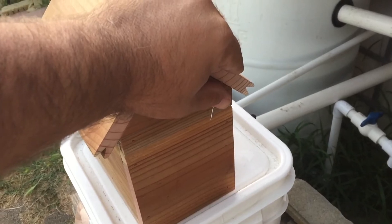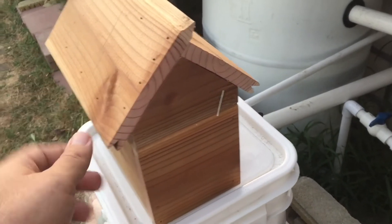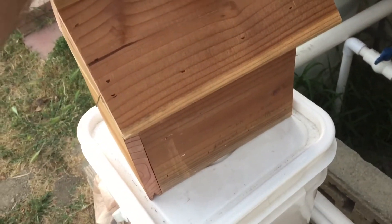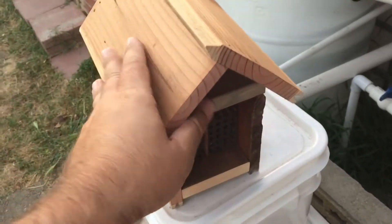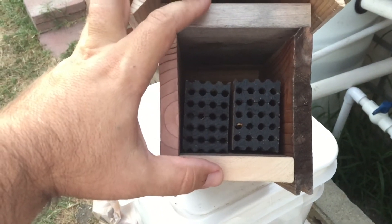This is the first bee house I've ever made in my whole life. I'm not a woodworker, so let me know what you guys think. My wife is really good at measurements and all that stuff — she's totally awesome.